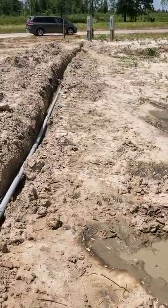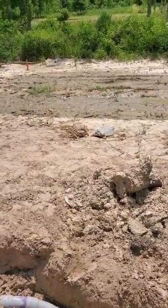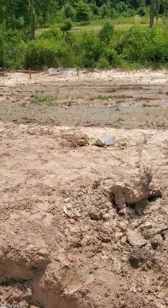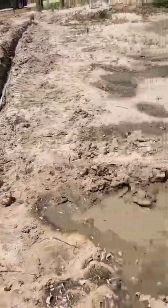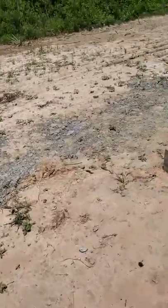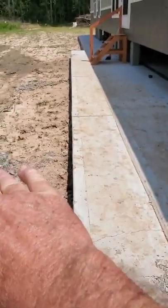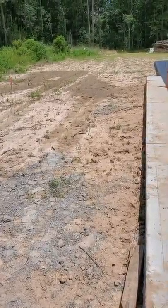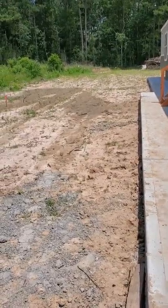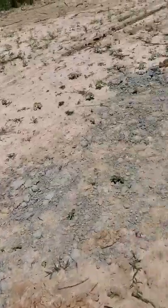The guy's coming back and he's going to cover that conduit up. He's going to box blade — which is a blade you have behind a tractor — he's going to drag this whole lot, get all these ruts out and smooth it all out. We're bringing in some dirt right in here at an angle so the water will drain away, and then box blade it smooth. Hopefully we'll have a nice lot.